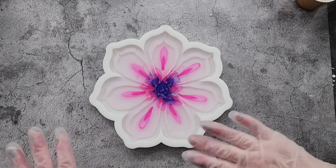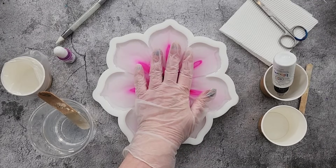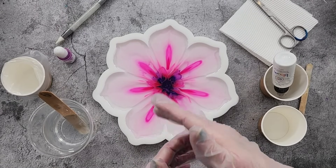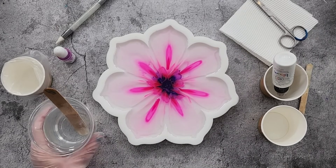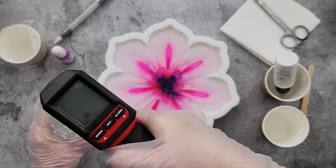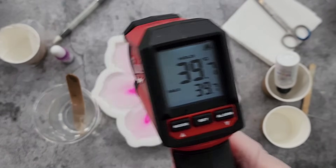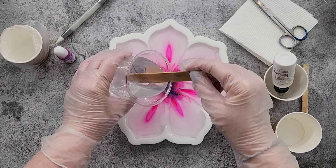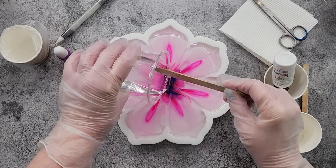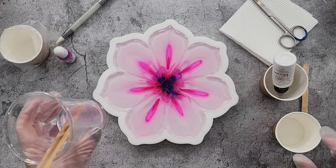Once this is cured I'll do another layer and do some more petals. The good thing about the Platinum 360 Plus is it cures really quickly — if you want to do another layer you only have to wait a couple of hours, and you can probably unmold in about four hours depending on your room temperature. It's a really good all-rounder, it just doesn't like being poured too deep. The temperature is at 39.7 degrees Celsius — that's good. I've mixed up the same amount: 150 grams of A and 65 grams of B.